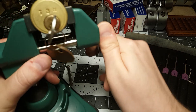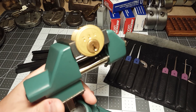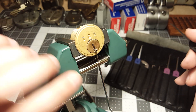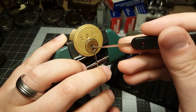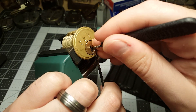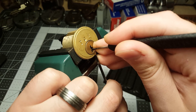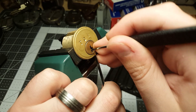I did manage to pick it clockwise. It seems a lot more difficult counterclockwise, so I'm gonna stick with clockwise for now. We're using the Duke Force Diamond from Peterson. All that clicking and all types of stuff going on inside here.